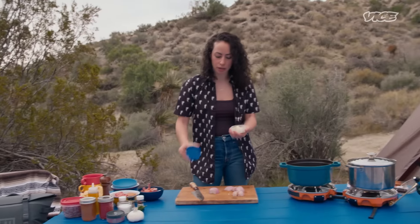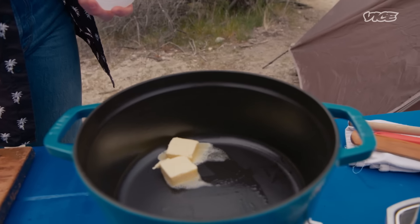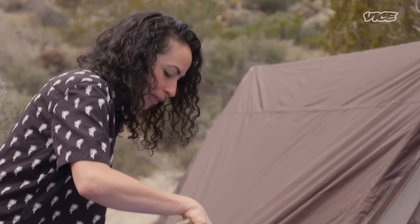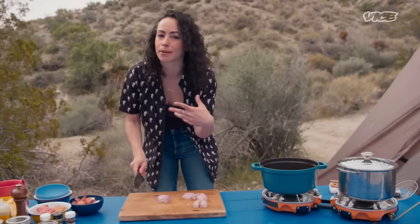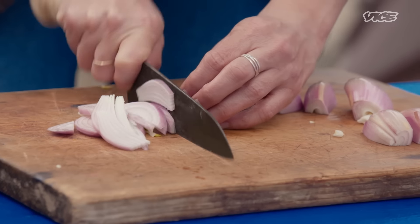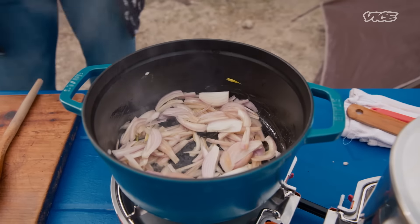We've got some butter here — we're going to cook our shallots in some butter. Look at it go, look at those bubbles. Add a little bit of oil in here. I love to add oil with my butter because we don't want the butter to burn — I'm not trying to make brown butter, just melted butter. Thinly slice these shallots and add a little bit of salt just to help soften them.